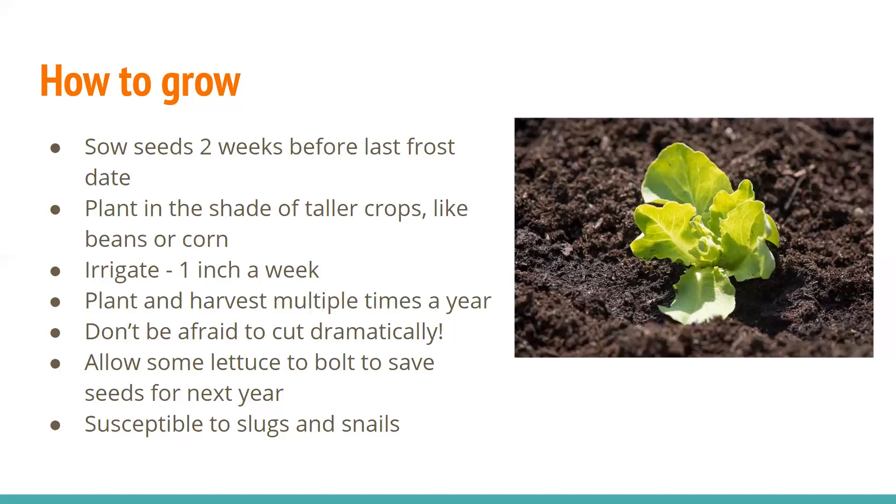In general, lettuce is susceptible to slugs and snails because they like the moist environment. I haven't personally seen them in Laramie, probably because it's too dry and because we planted ours in a sunnier area last year — but that may happen if you're growing in shade.